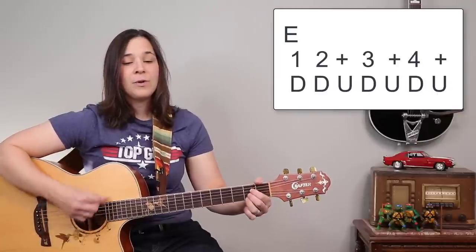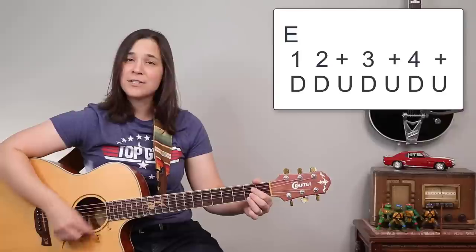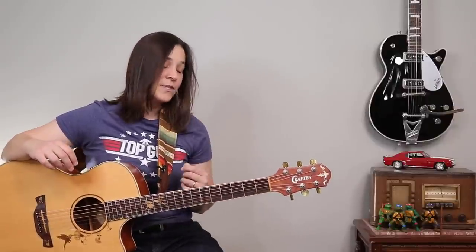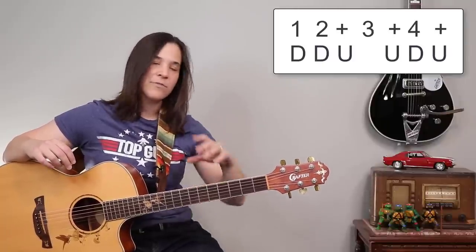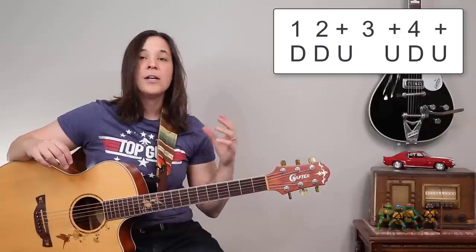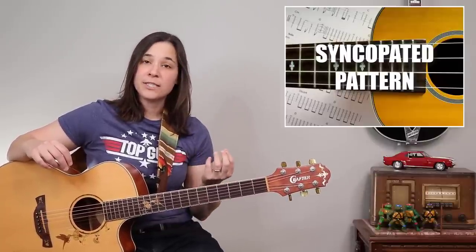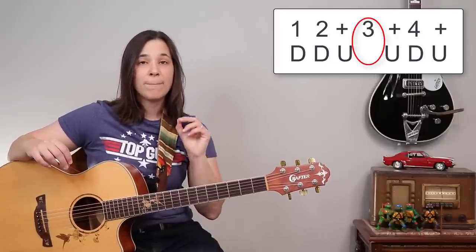"I like the way your sparkling earrings lay." But what I'm going to be using for the rest of this tutorial is the down, down, up, up, down, up pattern — a very, very common strumming pattern. It's called the syncopated pattern because we are now losing one of our down strums; there's not going to be any down strum on the third beat.